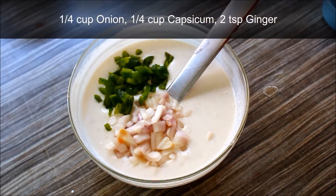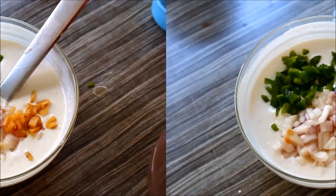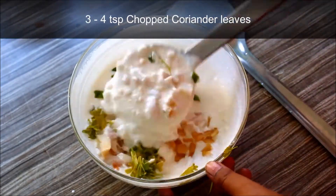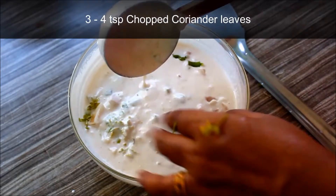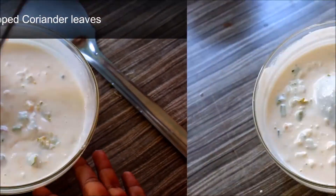Mix 2 teaspoons of honey and 2 teaspoons of honey. Mix 3 teaspoons of honey. Mix 1 teaspoon of honey and tea.